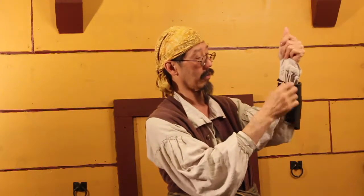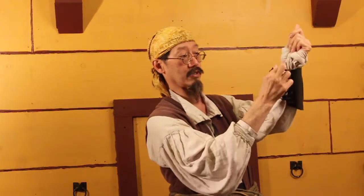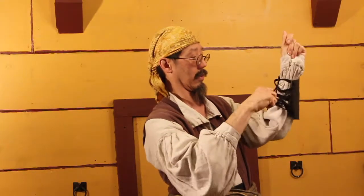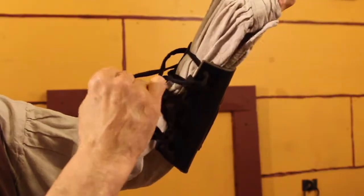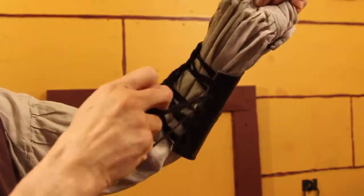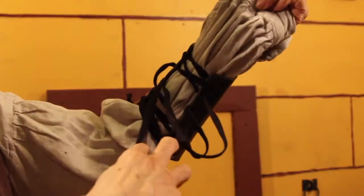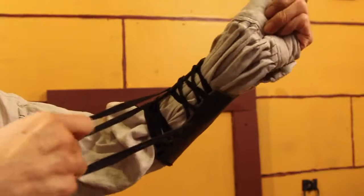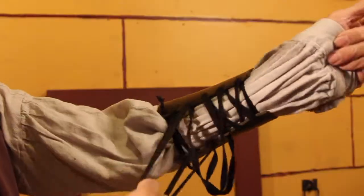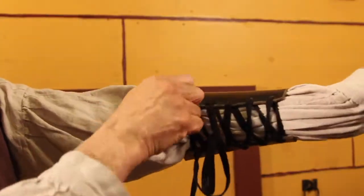I'm just gonna start not at the top one but at the first one that has an X, and I'm just gonna pull it. Then I'm gonna go to the second X and pull that, then the third X. Then I'll grab each end and pull it, and adjust my sleeve to the right place, maybe making a second adjustment.